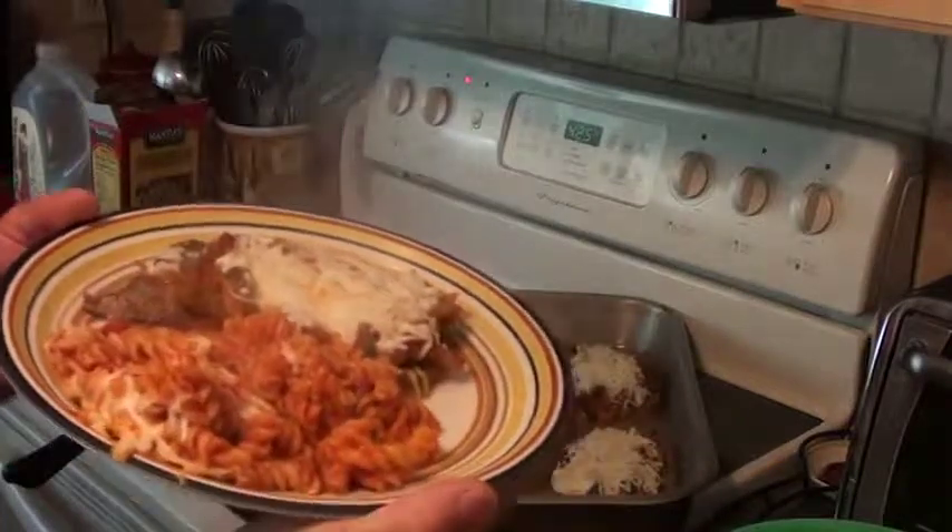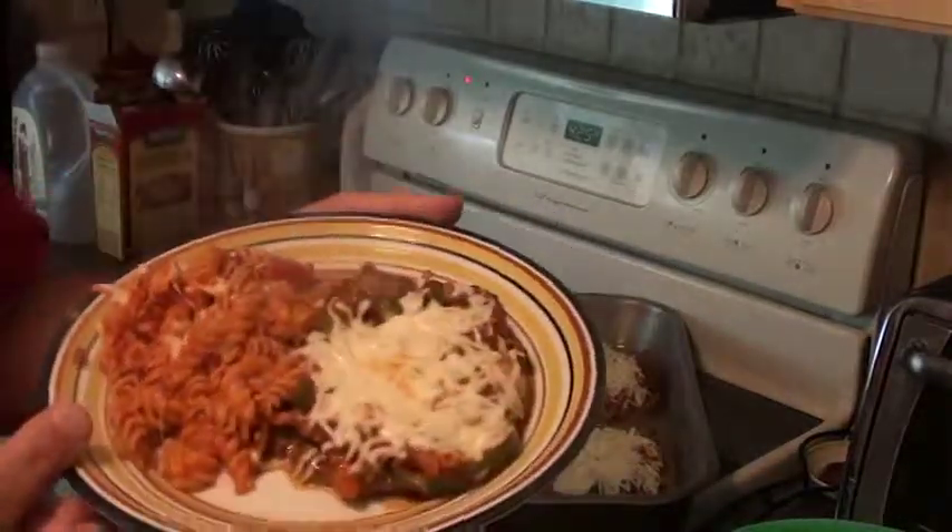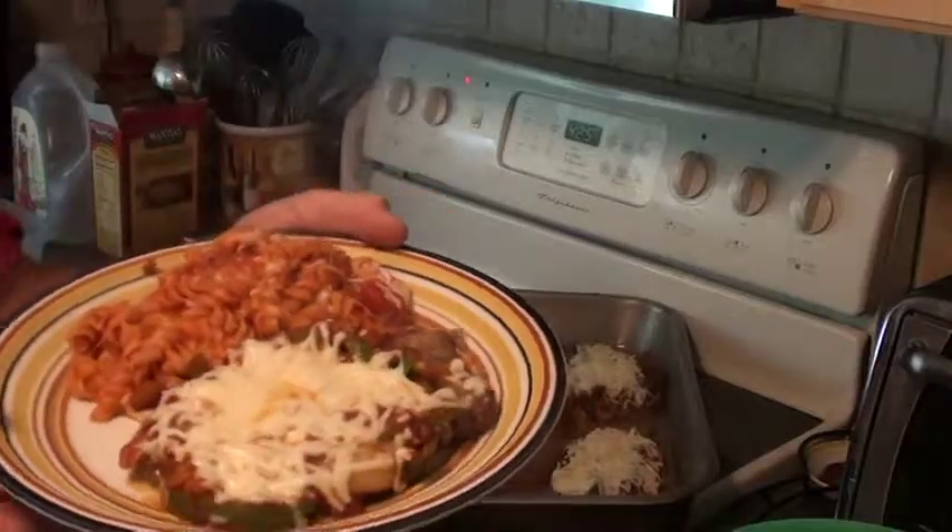Fast and easy meal — rib steak pizzaiola. Hope you try it. Thanks a lot, this was Dad Can Cook.